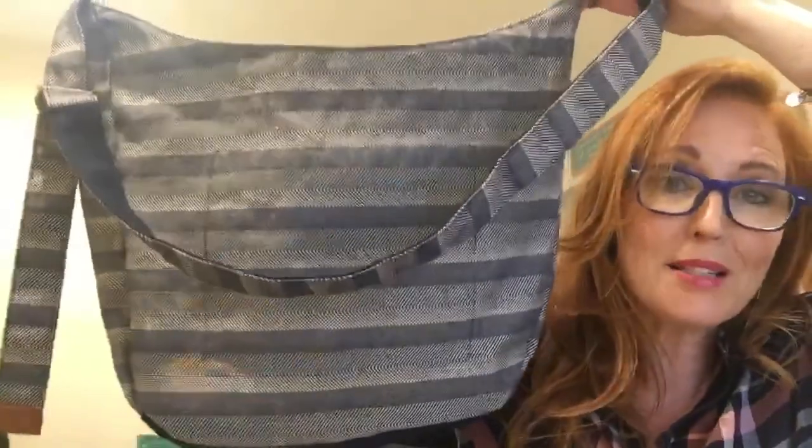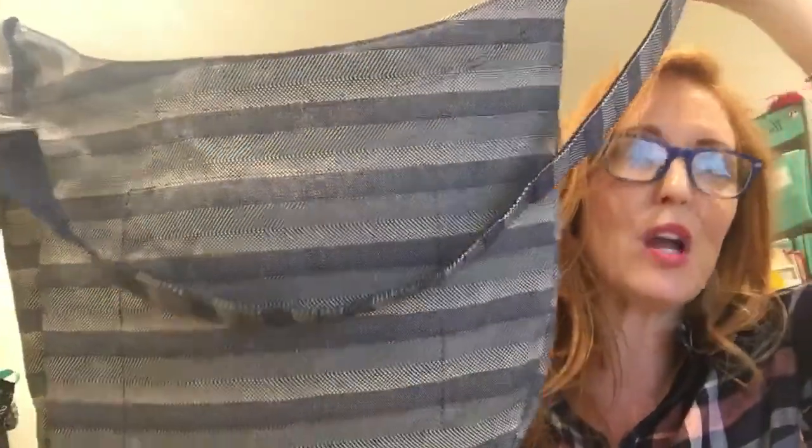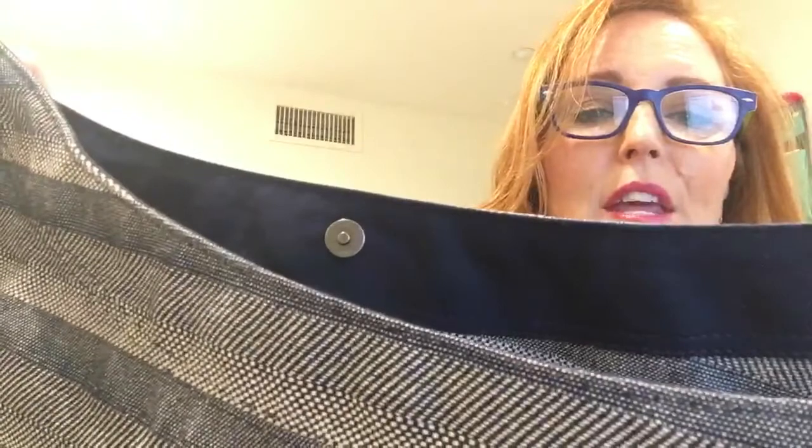It's actually a really large bag, even though it's considered a mid-sized bag. And this one — we have three different print options. This one is in the woven stripe.